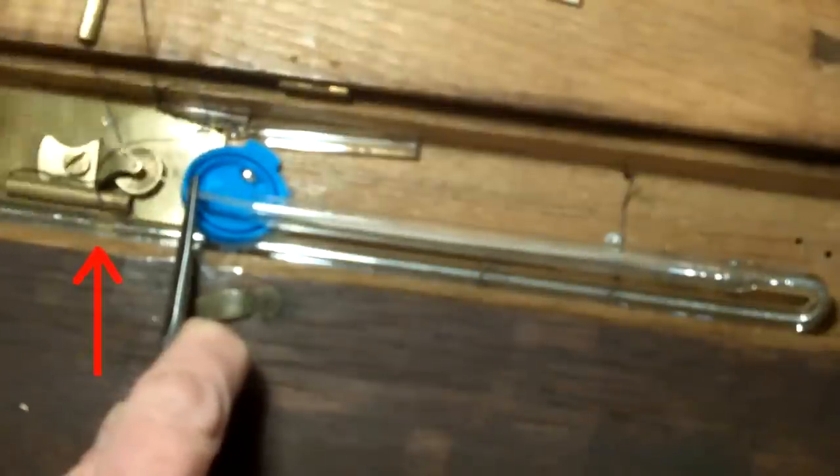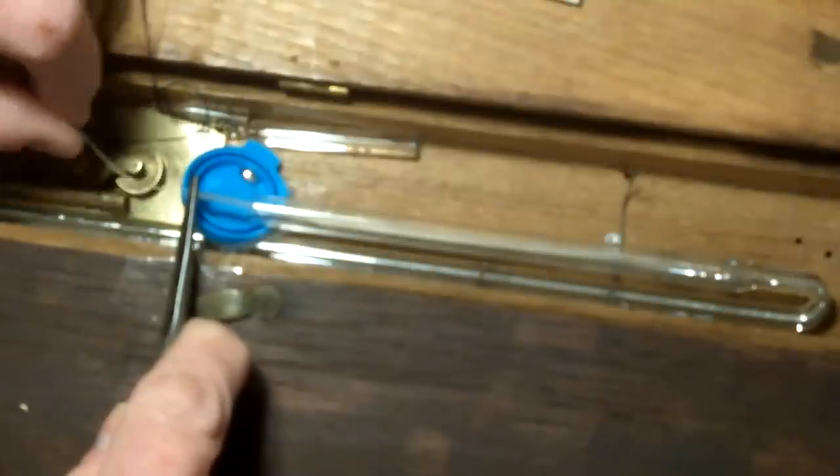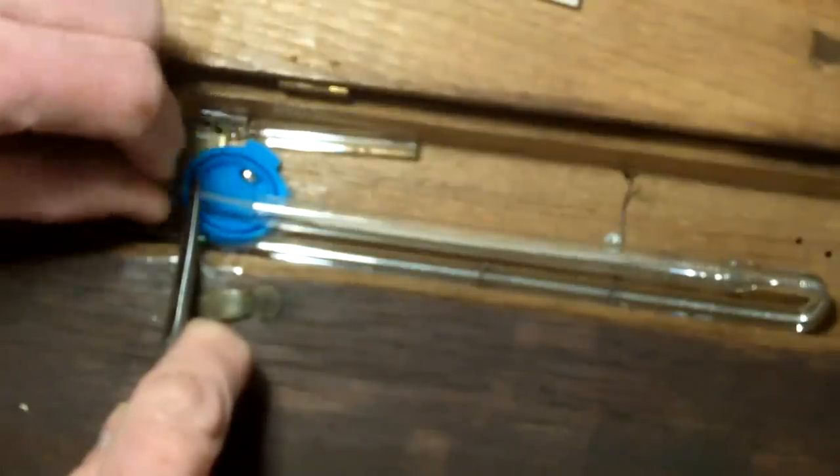The nylon line has gone through — look, it's joined! That works. There you go — that's a first for me because I've never done that before. But maybe that'll help some of the people. I've cut enough nylon line to go all the way down here.